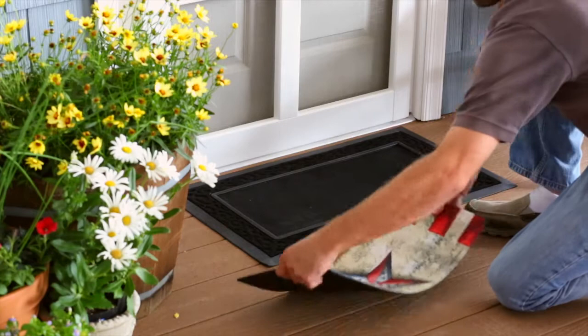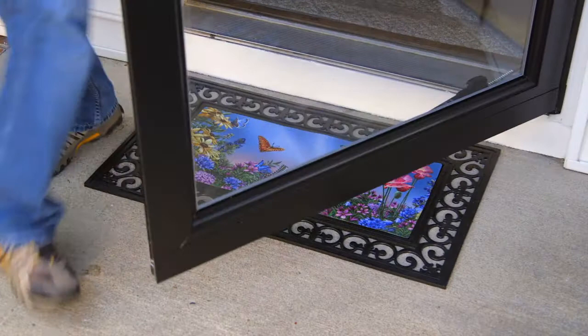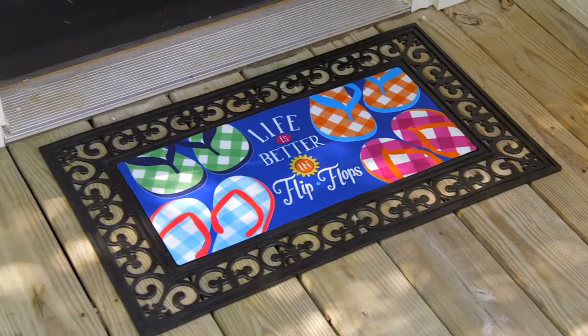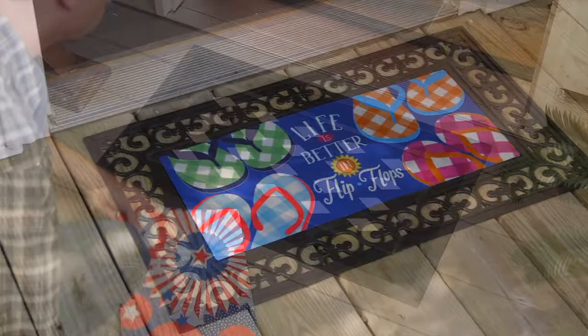Since 2013, Sassafras has become our most popular floor mat option, and it's easy to see why. Our two-piece solution incorporates a durable surround or tray made of either polypropylene or PVC that holds a low-cost cushioned floor mat insert that's easily changed out for seasons or special occasions.